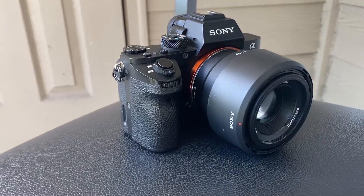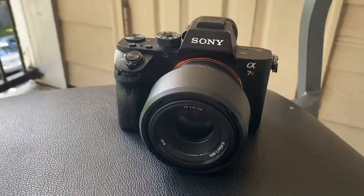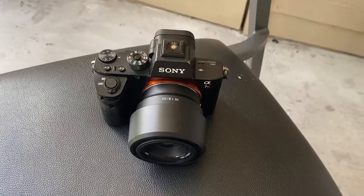The new camera I picked up is a Sony a7R II and I have the 50mm 1.8. The camera, to be honest, is kind of expensive, but it's a few years old for sure. I picked it up off eBay for a little piece of change, and invested in that because I moved on from my last camera, the Canon 800D.